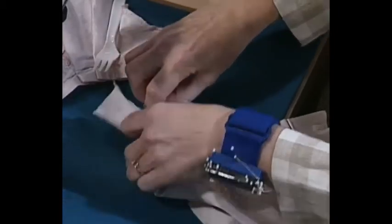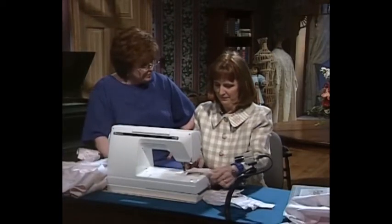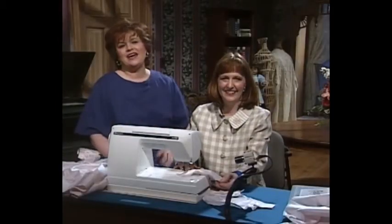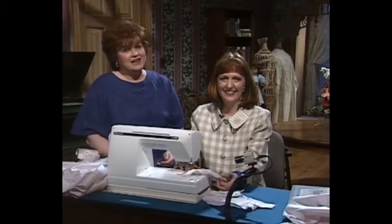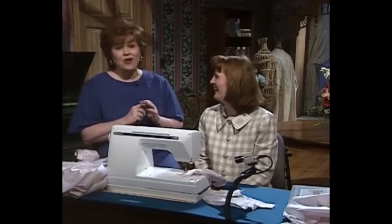If you want to stitch it on the sewing machine, that would be the last step, and your hem — the bottom of the sleeve — is complete at that point. You don't have to do anything else. And now we have a beautiful ladies' nightgown with — I said it wrong — fork pleats, please.